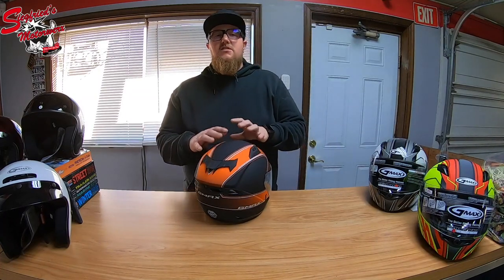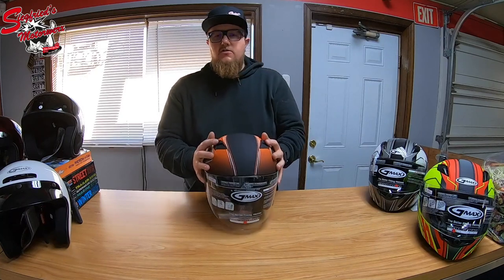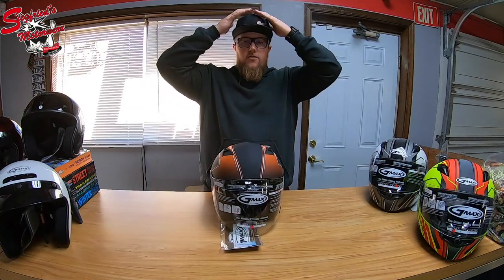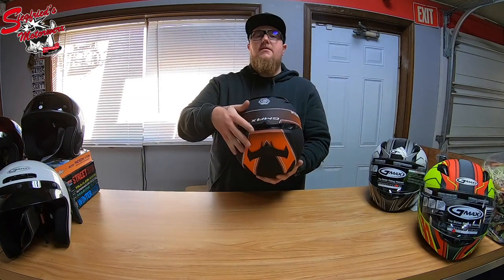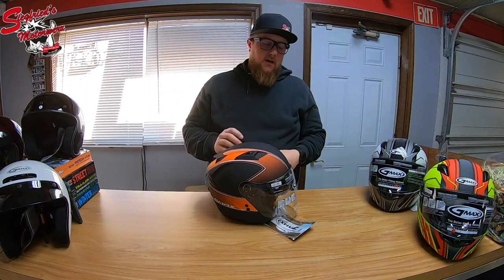Getting into the features of this G-Max three-quarter shell helmet, you'll notice on the top it has two large front vents. These help pull cool air through the helmet, and no front vent is complete without rear exhaust vents — all working together to get the hot air off the top of your head and through the helmet.